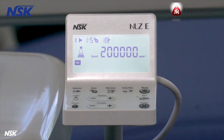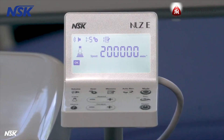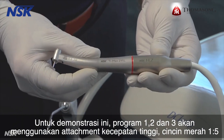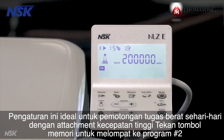Let's review the buttons on the touch panel and set up a few sample programs. For this demonstration, programs one, two, and three will use a high-speed attachment, red ring one to five. Out of the box, program number one is preset at a one-to-five gear ratio, 200,000 RPM. This setting is ideal for everyday heavy-duty cutting with a high-speed attachment.